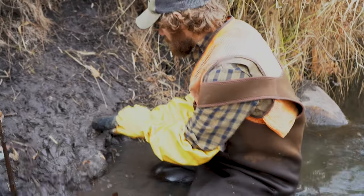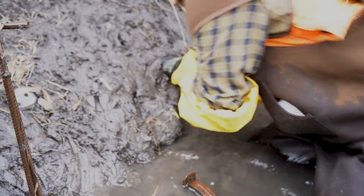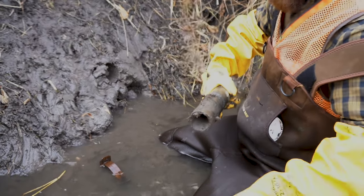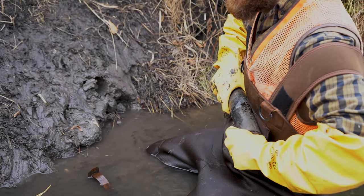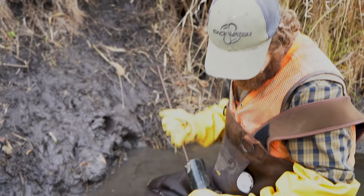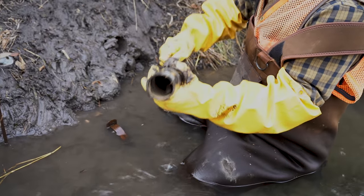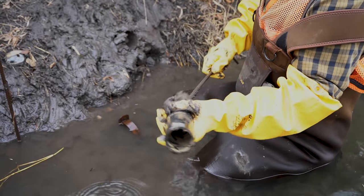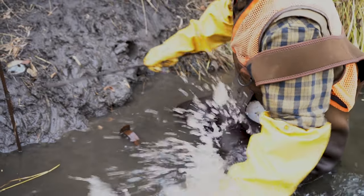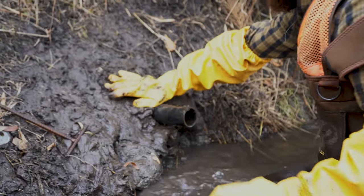And to do a PVC pipe set, it's really simple — we're just going to shove our PVC pipe into the bank here. This is kind of a clayish mud, so you want to be able to get it in there a little farther. There we go. So that's the majority's out, so we're just going to shove it in there just like this.